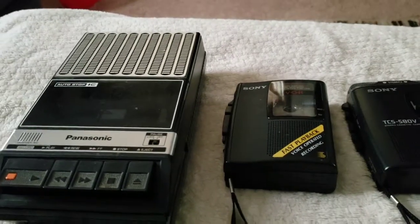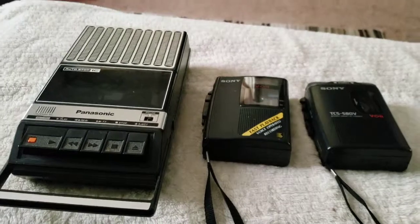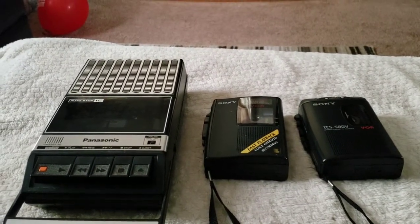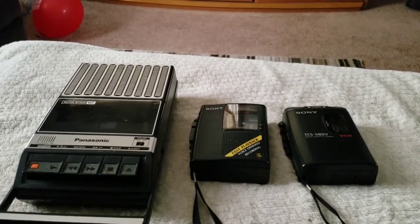Anyway, I hope you guys enjoyed this demonstration of my old cassette recorders. Give me a thumbs up, subscribe, let me know what you think. You guys have a great rest of the day.